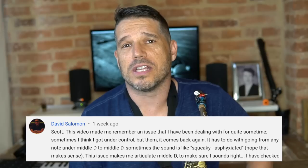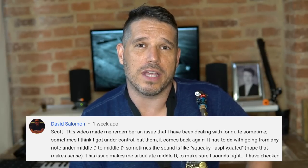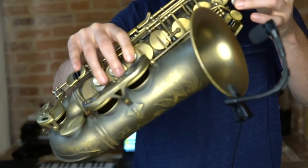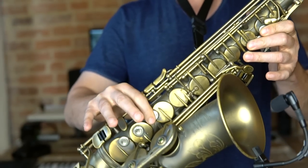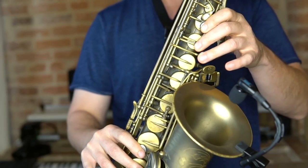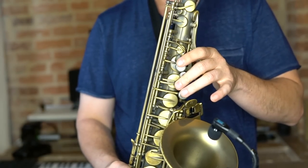There are tons of different reasons for squawks and squeaks but today I'm just going to hit some of the most common ones and I'm going to tell you how to fix them. When playing the saxophone you are definitely going to squeak every now and then. The reason the C to D squawks and squeaks is almost always that you're going from one finger — your C — to all of your fingers for D, and one of the fingers is coming down slow.